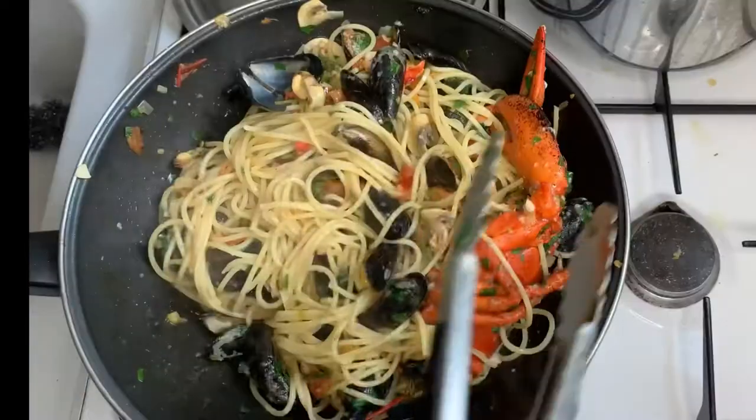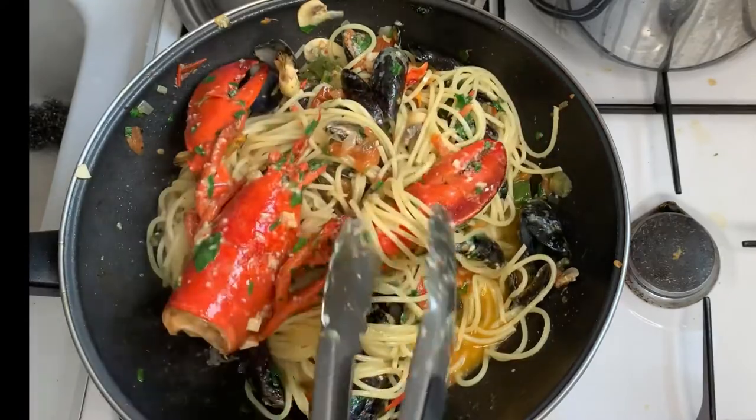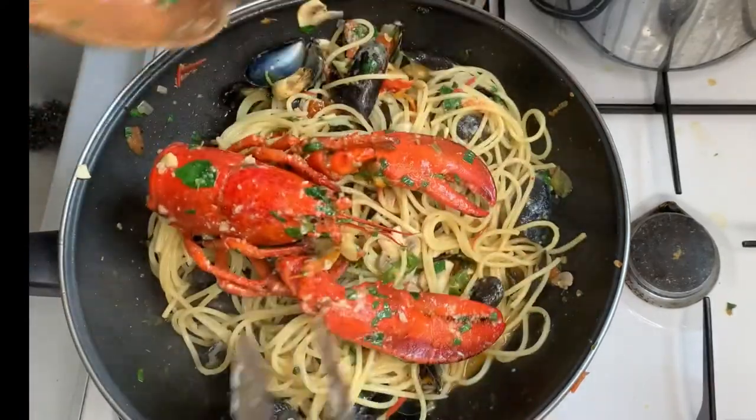I cannot wait to eat it actually. Now we're finished — yum yum! Today I'm eating the pasta that I made earlier. It's lobster pasta with mussel and some mushroom and it's very very good. I hope you like this video and I will eat now.